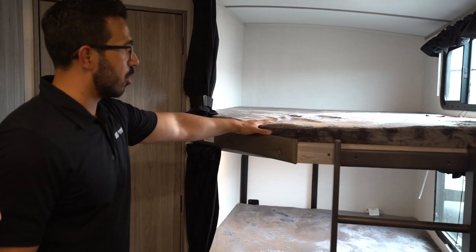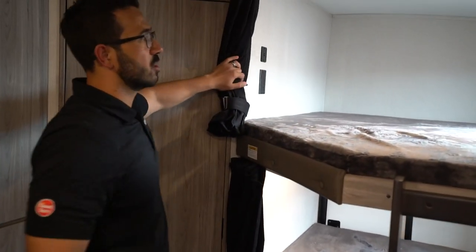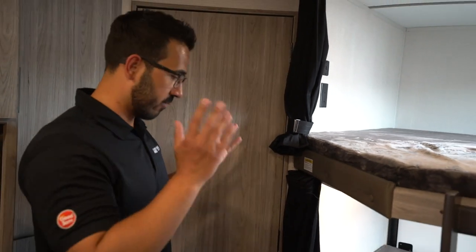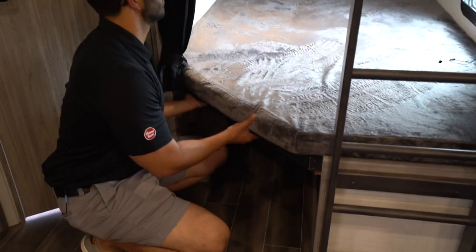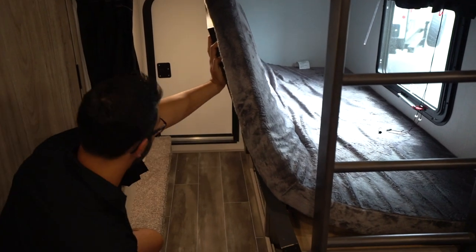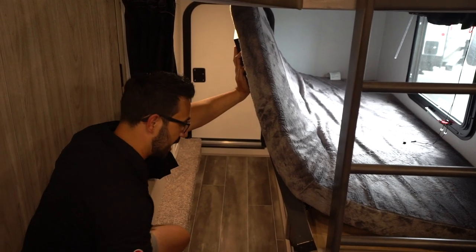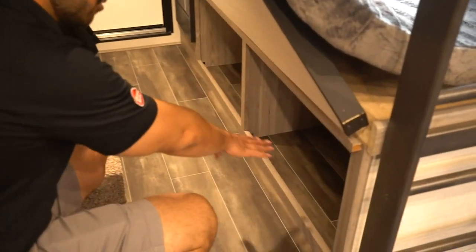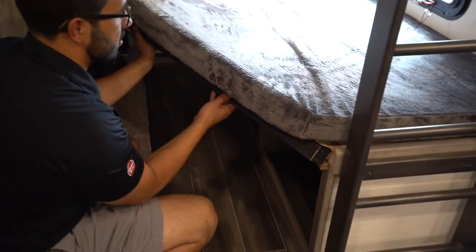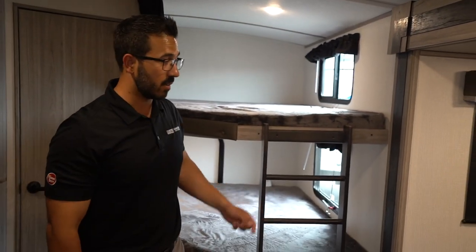300-pound weight capacity on these double-over-double bunks, with built-in ladders so you can easily climb up onto the top bunk. Both bunks have 120V and 12-volt USB ports — standard 120 plus USB on both — so kids can charge cell phones, tablets, whatever. This lifts up and locks in place. I love when manufacturers do this — it gives you a lot of storage access and lets you carry a lot more. They also gave you two additional storage areas on the side, which is phenomenal. Even when you take all this out, you can still use those — throw a duffel bag or laundry basket in there.